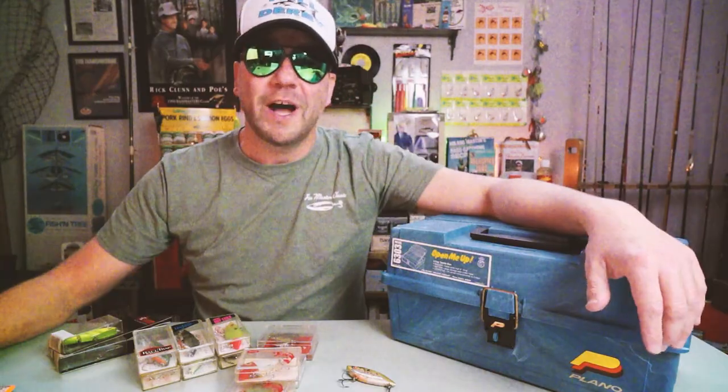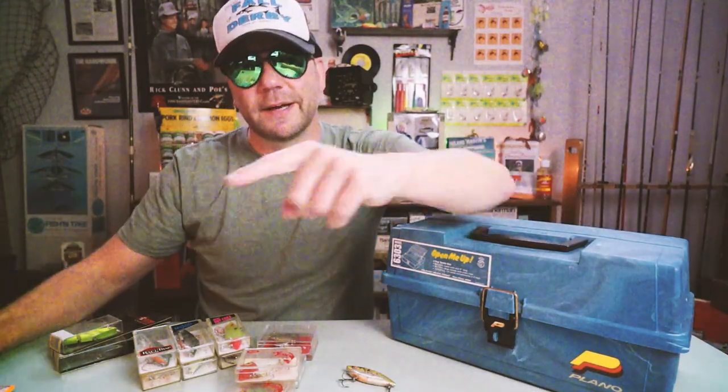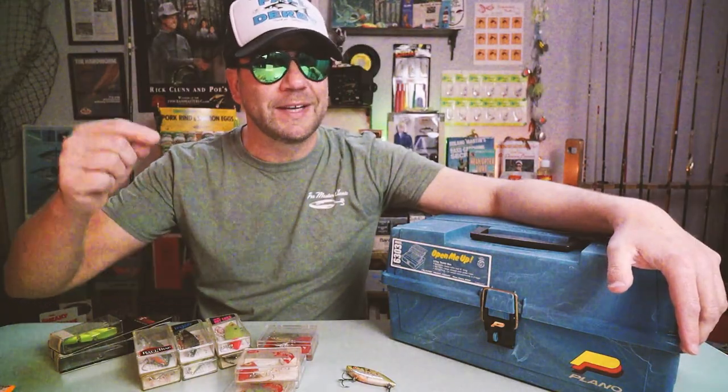By the way, if this is your first time here at Retro Bassin and you like to fish old school — talking about classic rods, reels, lures, and equipment from the golden era of bass fishing — stick around, consider subscribing, and be sure to hit that bell icon, otherwise you won't know when we post a new video like this one.